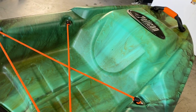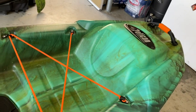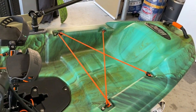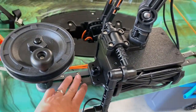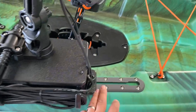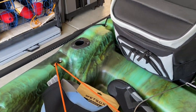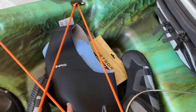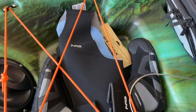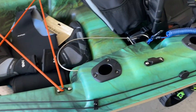I also like that in the event I want to add an extra hatch, I have the capability to do so. Though as I said, holes in kayaks represent vulnerability and I'm not trying to be vulnerable. I do like that it comes with accessory tracks on both sides, and also that it has three rod holders already - flush mounts. It has a pretty deep deck, bigger than what I'm accustomed to, and then the one deep hatch in the back.